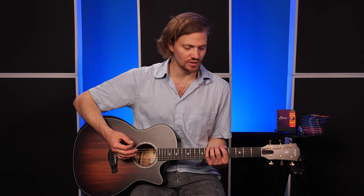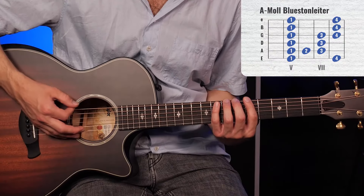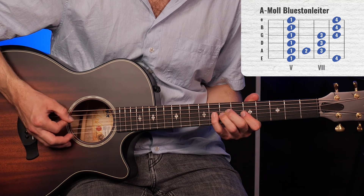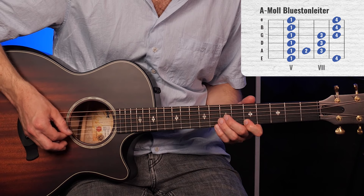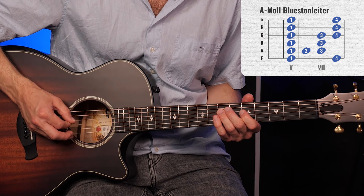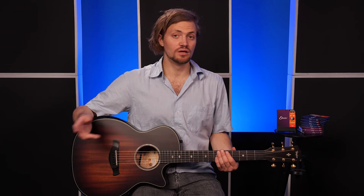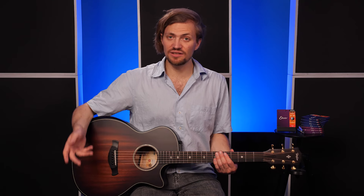Und dann könnt ihr das vielleicht einfach mal üben mit einer Tonleiter. Also ihr übt einfach an der Tonleiter, zum Beispiel die Blues-Tonleiter in A. Und schon haben wir das Plektrum-Problem gelöst.